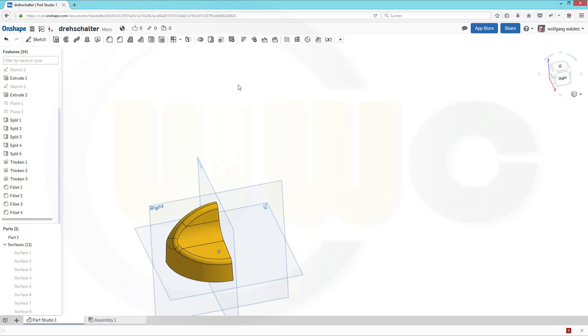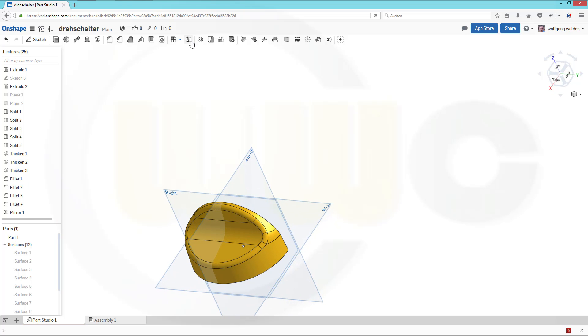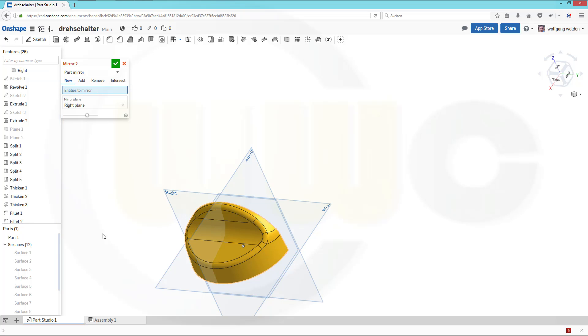Now let's mirror this body. Go for mirror — I want to mirror that part and that part. The mirror plane should be this one. Merge with all. Confirm. And once again, another mirror — I want to mirror part one again. That's the mirror plane. Merge with all and confirm.